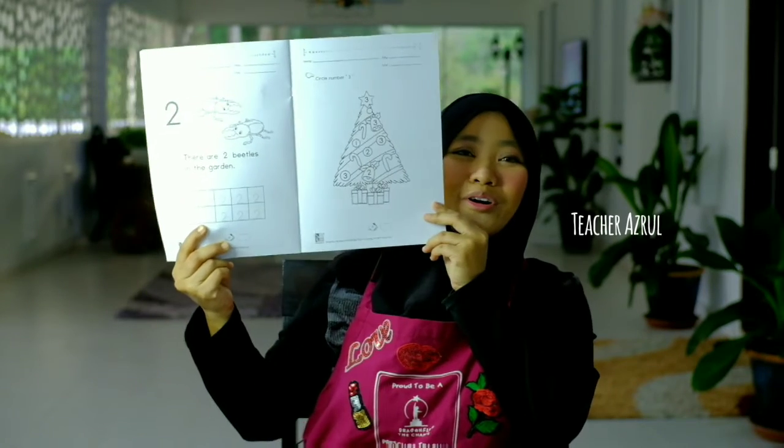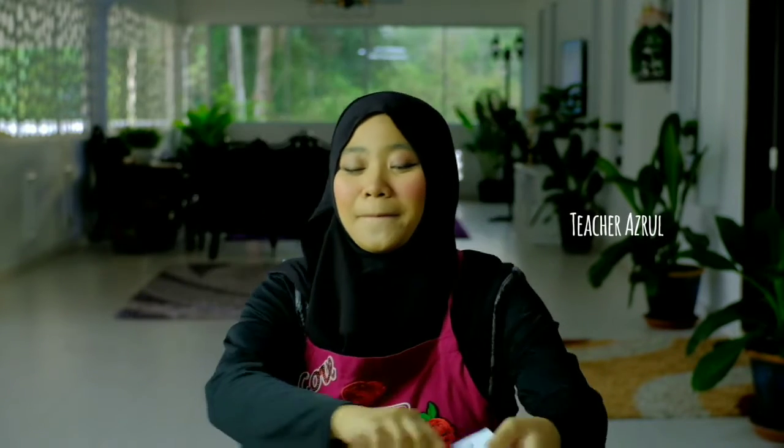How are you doing today? Today is the day to do your workbook! But before that, let us sing a number song. Any number song — this is a new one. Come and sing with me, I'm sure you have heard this song before. Just follow me, okay!